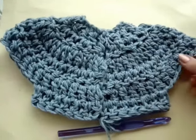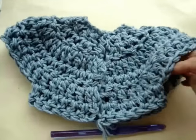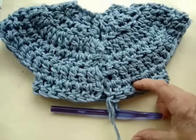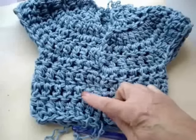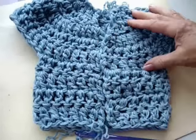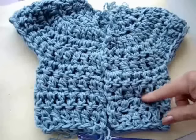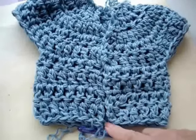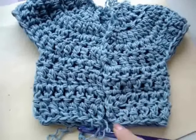Here's how the sweater looks. We've got our openings for the sleeves, and now we're just going to do some rows of double crochet in every stitch. I've done 3 more rows of double crochets, and since this is for just a newborn baby, this is going to be long enough. So now I'm just going to do 2 rows of single crochet to make a band along the bottom.